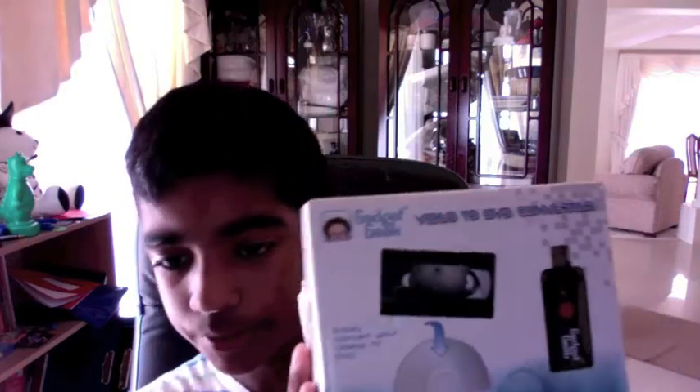Hey guys, this is SNHPCHellplan here for the second part of our series on the VHS to DVD converter unboxing. This is going to be a quicker video than the last one. The last video covered all the features of the item. This one will be around 2 to 3 minutes, compared to about 4 minutes last time.